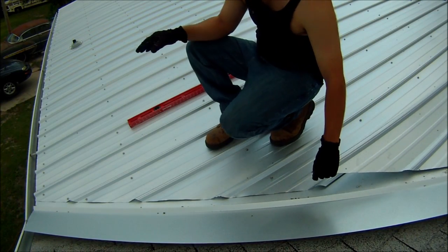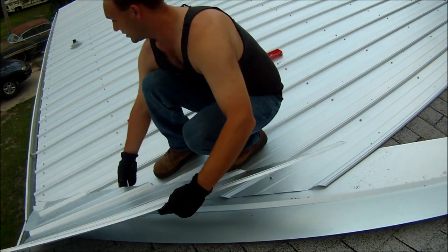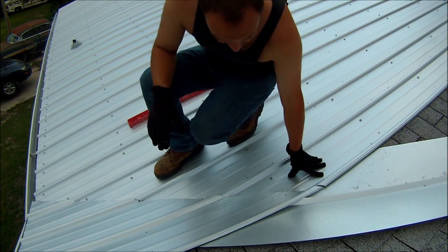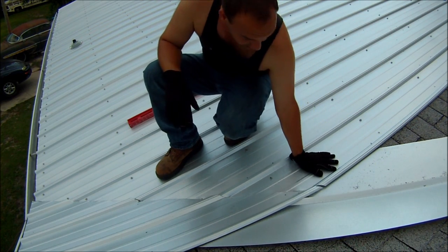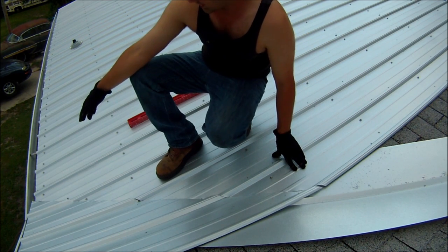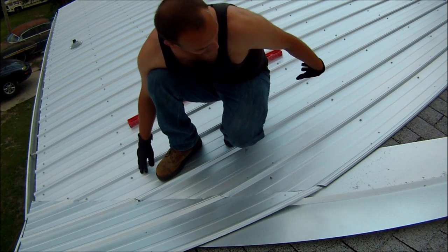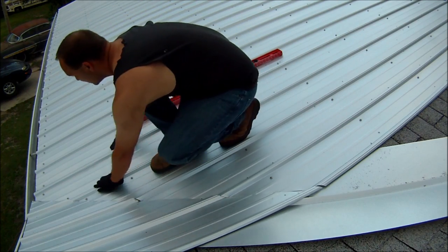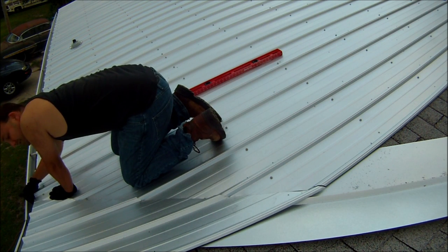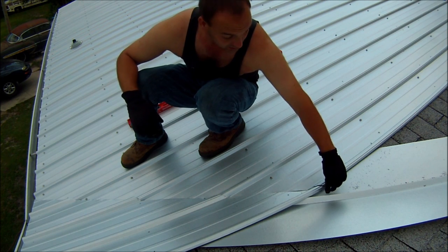Now the question is: you have these panels and you're going to hit one of these gables — how do you know where to cut? Here's the full panel. I know where this is — it's in its correct spot on the valley piece. I laid my panel down, set it up, made it even, made sure it was correct on top, and put one or two screws to hold it. Then I came down here and estimated where I wanted the cut to be, so I made a little snip. I came up top and estimated over and made a little snip there too.